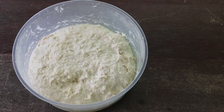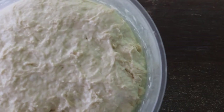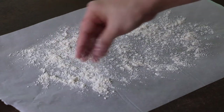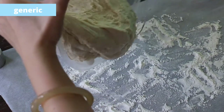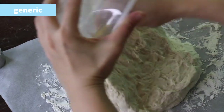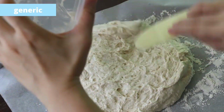They both look a little wet and sticky, but that's okay. I use parchment paper so it's easier to transfer the dough to a baking tray later. Make sure you generously flour the surface. The generic dough is wet but quite easy to pour out. It's a little bit sticky, so all the flour we put on the surface actually helps.